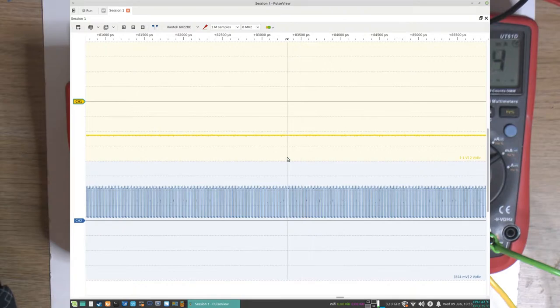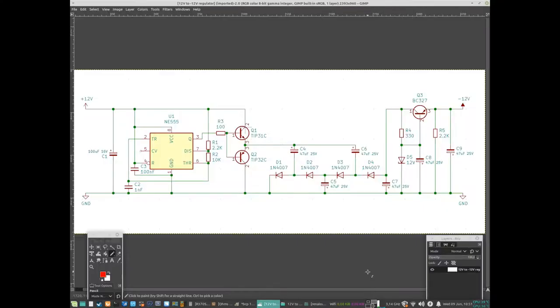Let's go through the schematics and see how this works. The circuit on the breadboard consists of four main parts. The first is this 555 timer, which we use to create a square wave. How that's done is mainly through this 1 nanofarad capacitor and a couple of resistors, which determine the pulse width. I haven't checked the exact frequency, but it should be around 10 to 20 kilohertz.